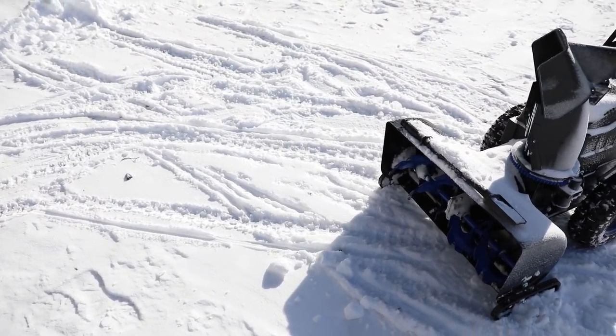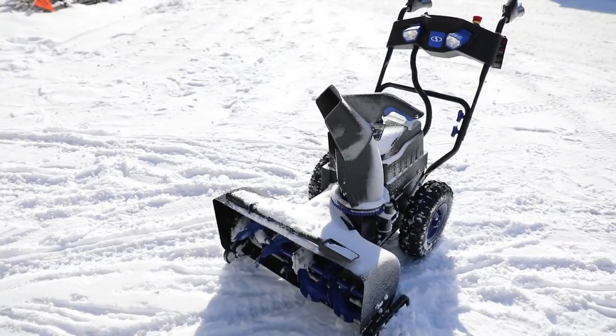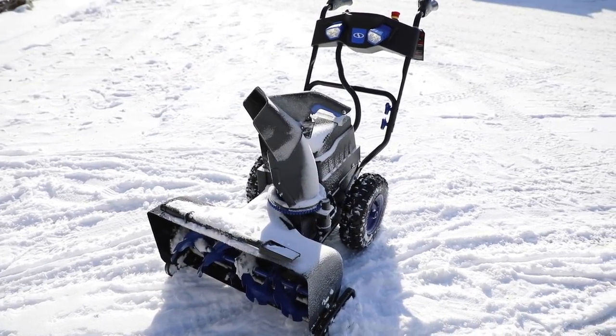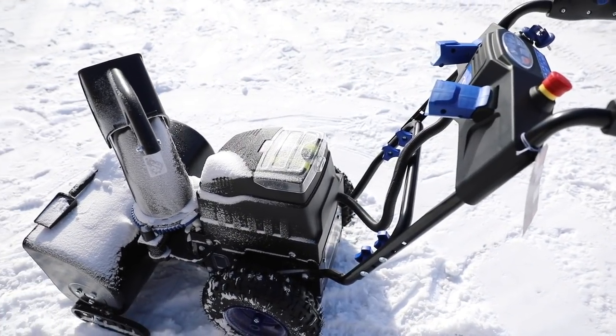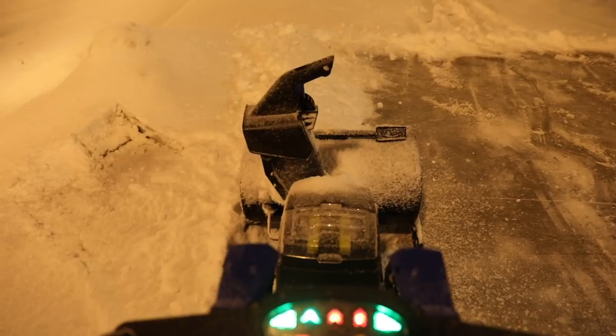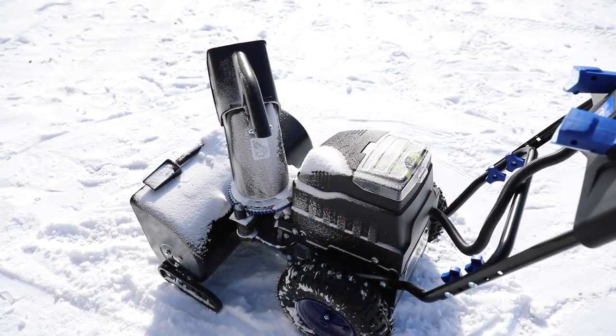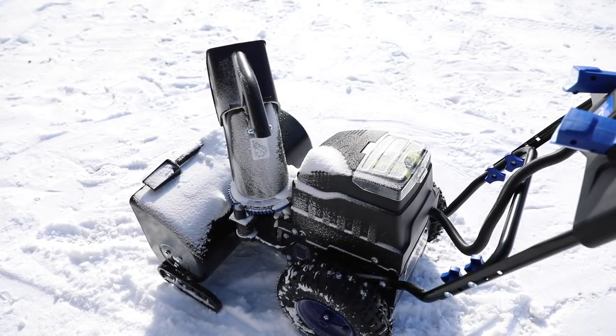After using the snowblower a couple of times — the first time on a pile of fluffy snow and the second time on a good foot of wet snow — I have to say I'm pretty impressed with what a battery-operated two-stage snowblower is capable of. I like how the controls are simple to use, and the look and feel maintains that theme of a gas-powered one, from the design to even the long buttons that replicate that lever-style handle on a gas blower.